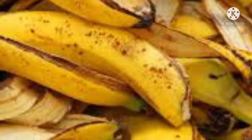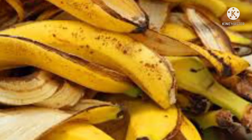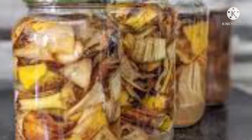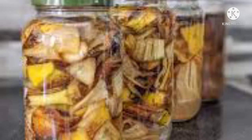Bananas are one of the most popular fruits in the United States, but after eating the banana you're left with the banana peel, which unless it is composted ends up in the household garbage and eventually in a landfill. Some ideas about repurposing banana peels have surfaced, and one of these ideas includes making banana water from the peels for use as a plant fertilizer.